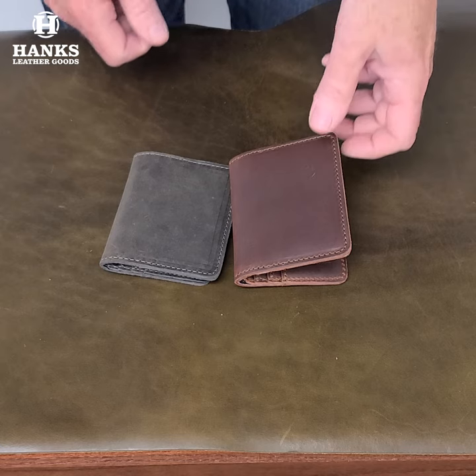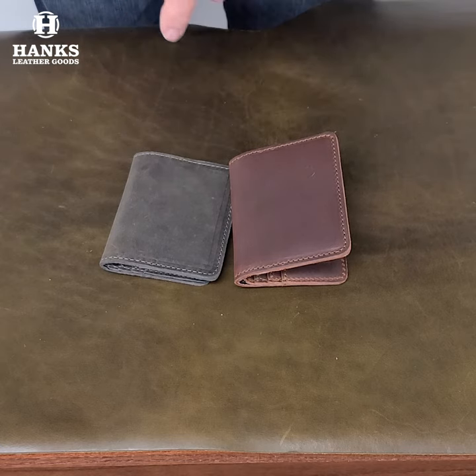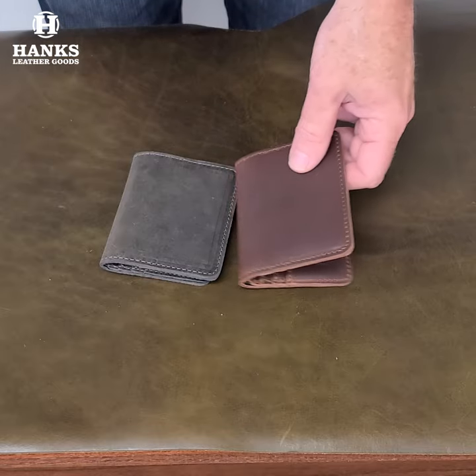Here's our front pocket wallet. Let's take a closer look at it. It comes in two great colors: the gaucho — that's my favorite — and then the chestnut. Both are great colors, can't go wrong with them.